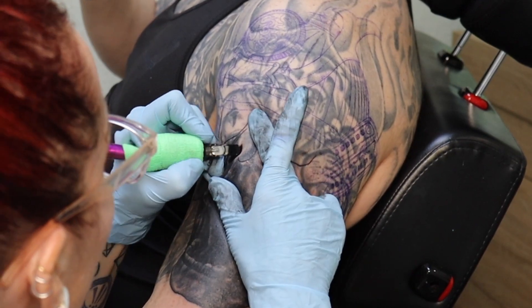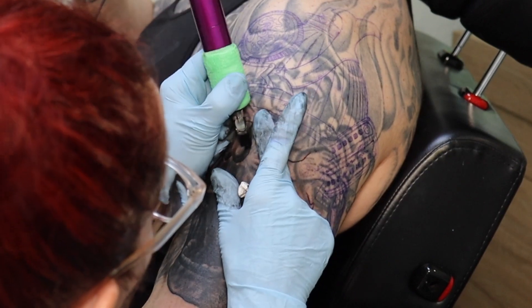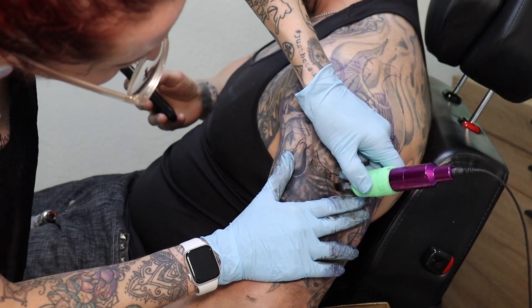Now that the mouth is about done and mostly shaded, you can start to see it take shape. When the nose gets all filled in, it really starts to look like a skull.